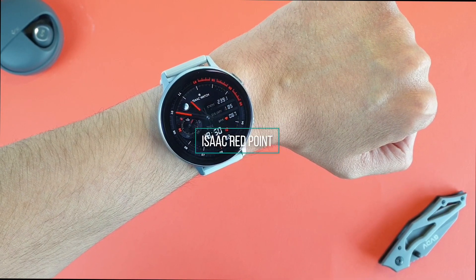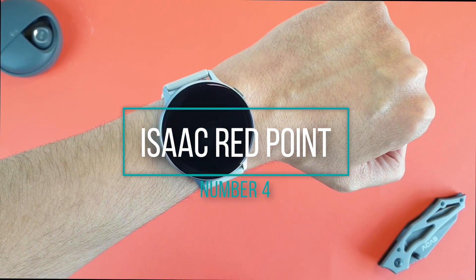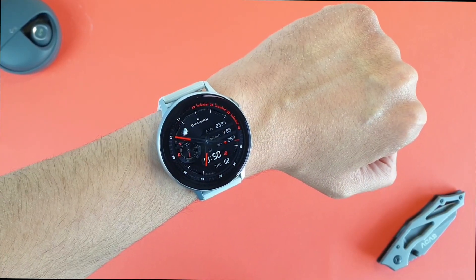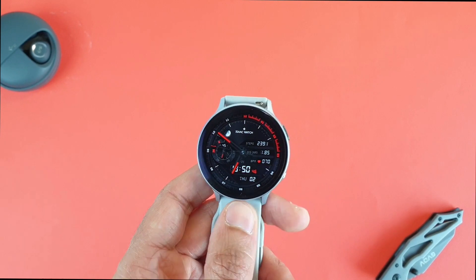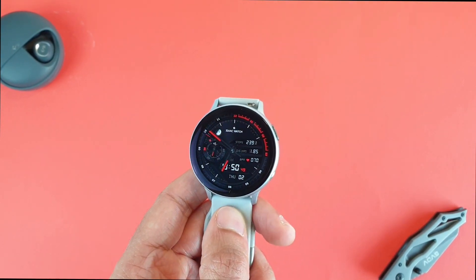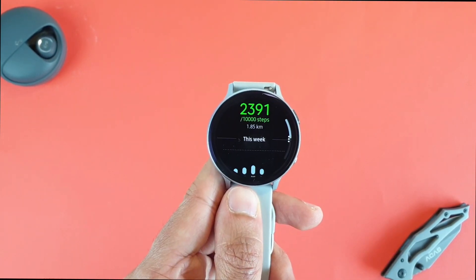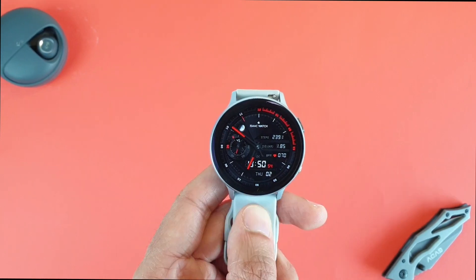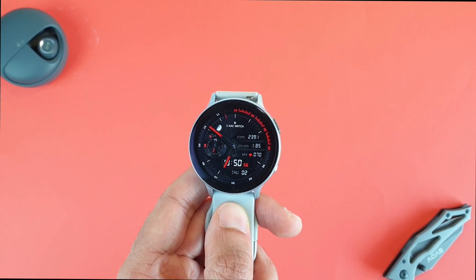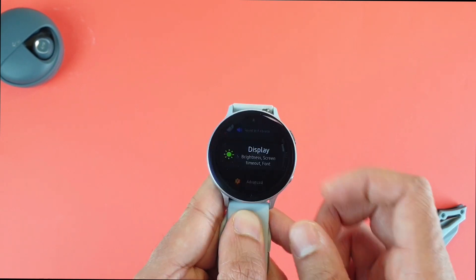For those looking for a combination between the analog and digital worlds, my pick is the Isaac Red Point. It has a shadow effect that gives it a realistic look, and the red and black colors are beautiful. On the bottom there is a digital time style, and you also find your steps, heart rate, distance, and the date. There is quick access to those and to the settings and alarms by tapping on the top or bottom part. Customization is not possible — you have to live with this setup, but it is a good one to look at.